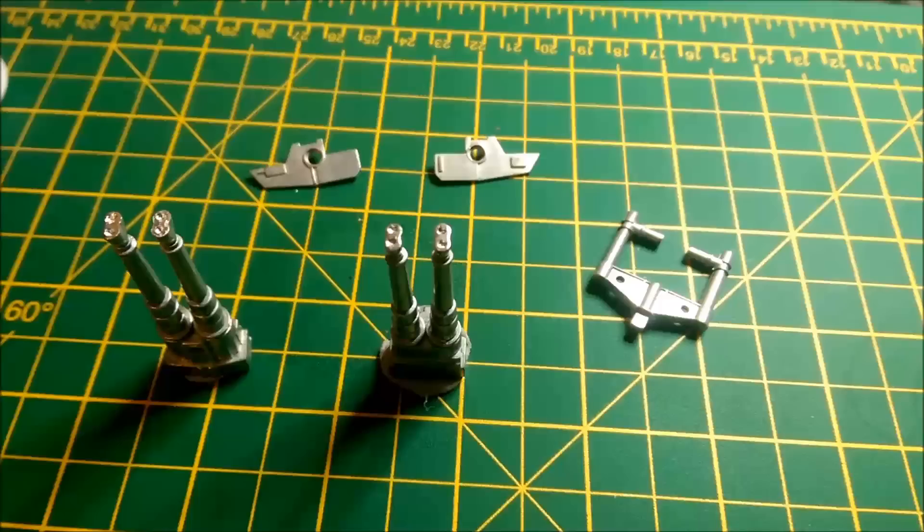We're back. This is part three of building the Quad Laser Cannon on the Millennium Falcon build.